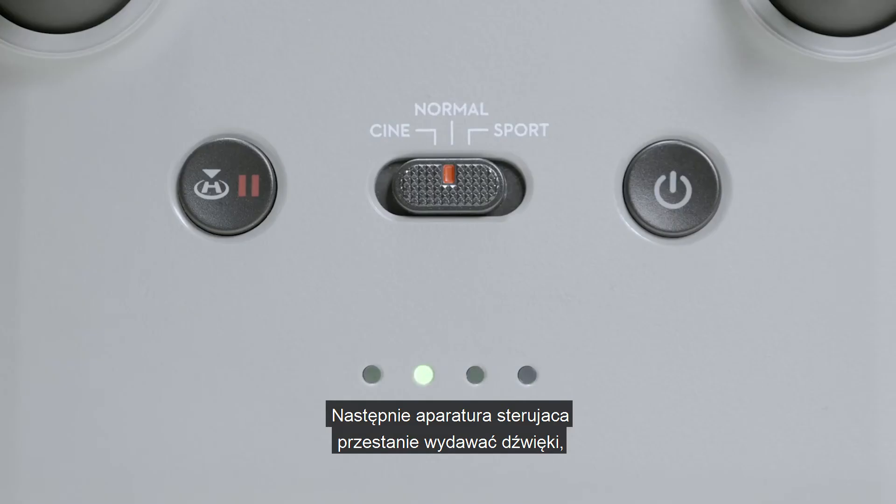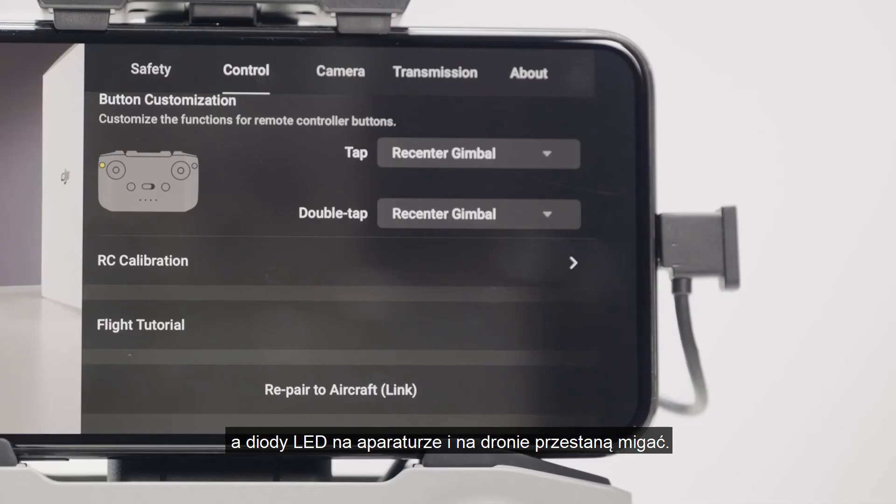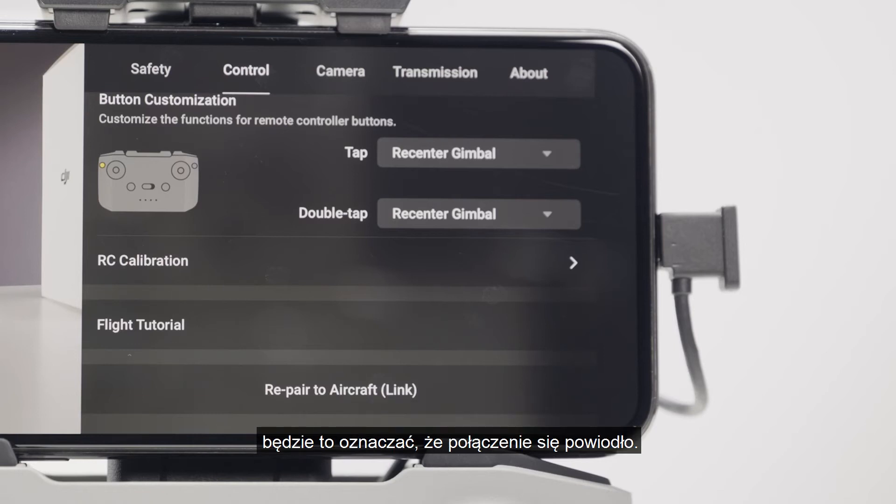The remote controller will then stop beeping and the LEDs on the aircraft and RC will also stop blinking. When the live camera view is displayed on the app, it means linking is successful.